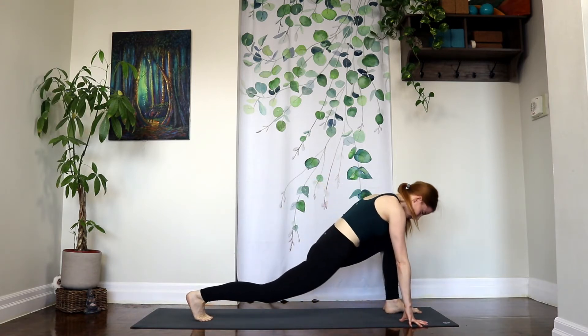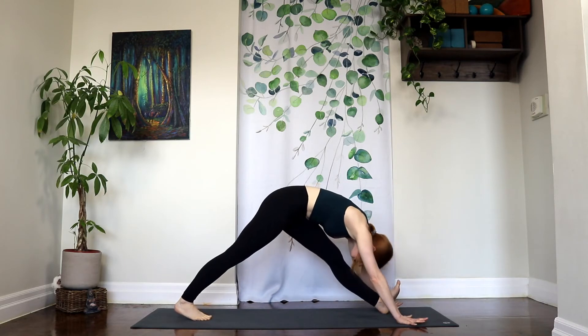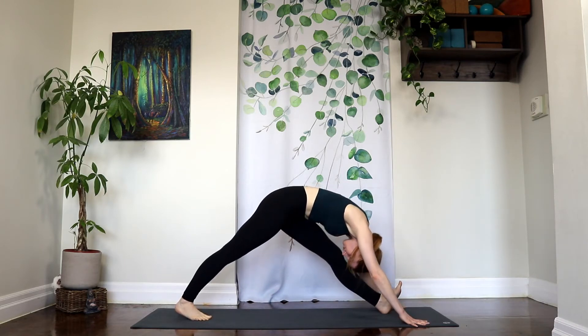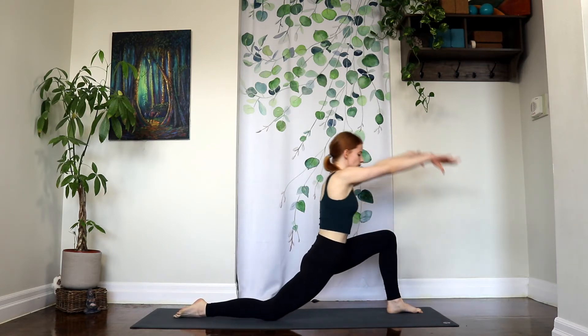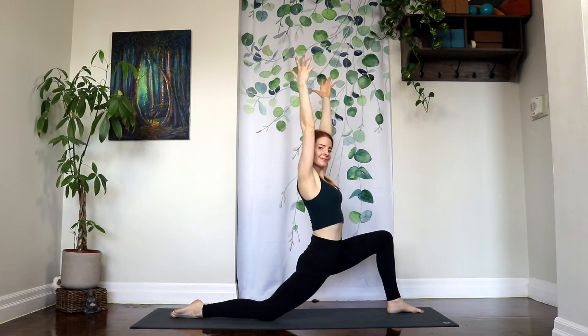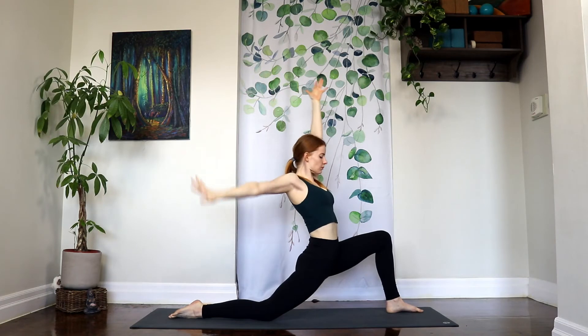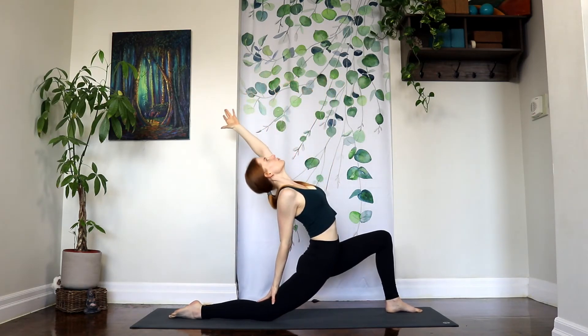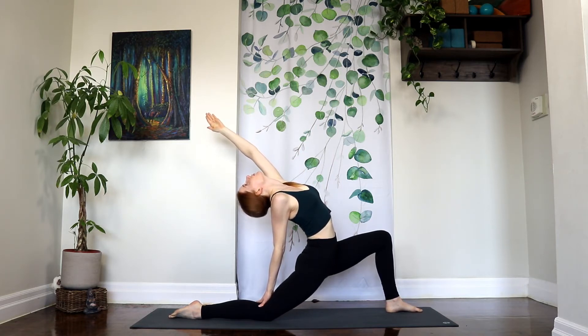Couple more like this. Inhale, coming through. Exhale, take it back. Inhale, coming through this time to drop that right knee down and float the arms up. You can feel free to stay right here — you don't need to go any further. If you wanted to deepen this, take the right arm back to that right leg and then open up the chest and reach the left arm behind you. Wherever you are is already perfect. Surrender. Be where you are.